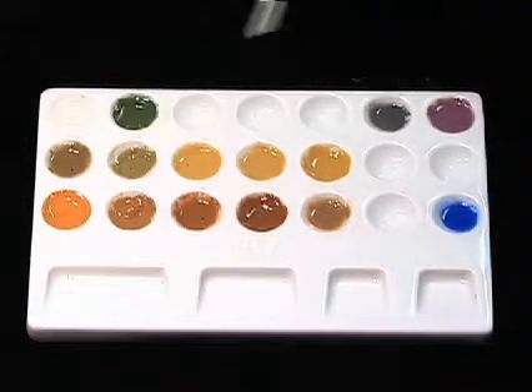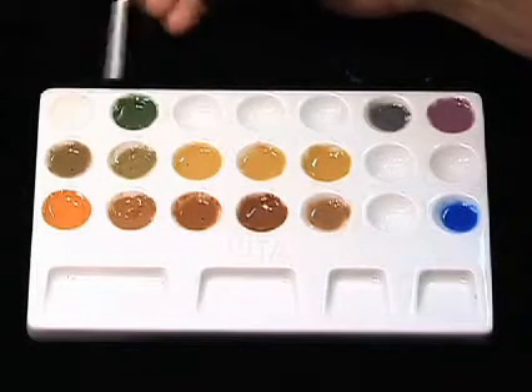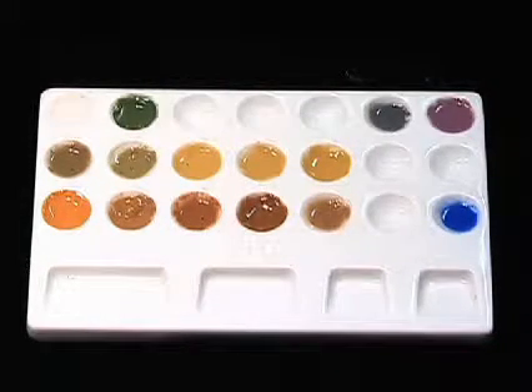If you look at the top row, this top left actually is white, which may be difficult to see on the monitor, but we've got white and green. These obviously are for opacities. Green is sometimes a color modifier that's useful to get some of those CD shades. We don't use it too much, but occasionally we need to use it.